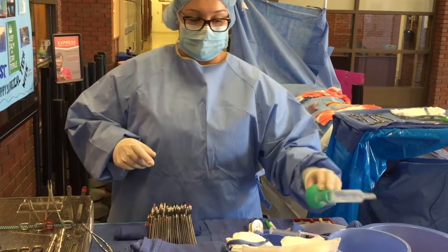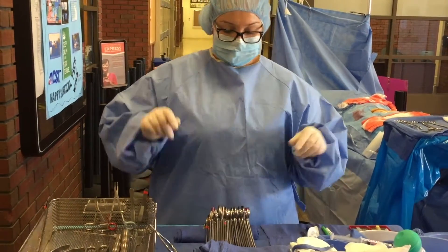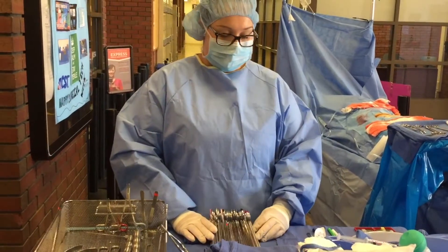I have all my saline for irrigation and suture so that we can close up at the end, and that's it.